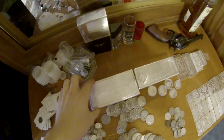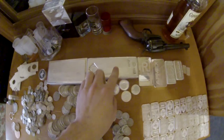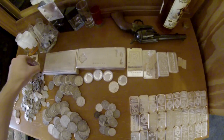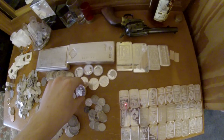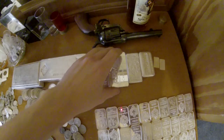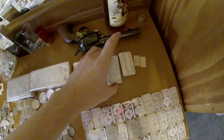100 ounce silver bar, Ampex, 100 oz. Let's see, we have some Scottsdale silver right there, Ampex 10 oz. These are all 10 oz bars. These are some poor old style bars.